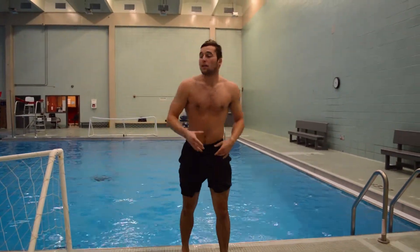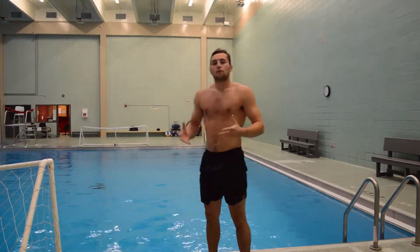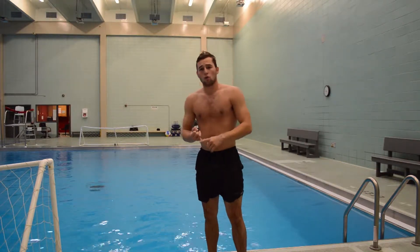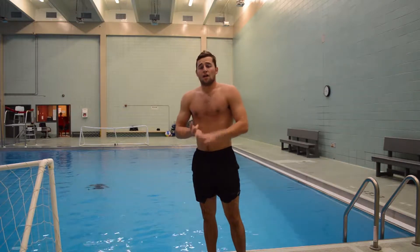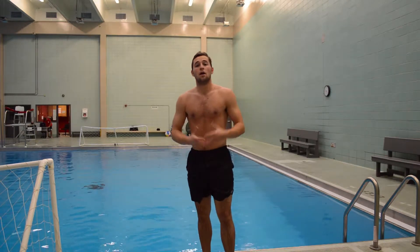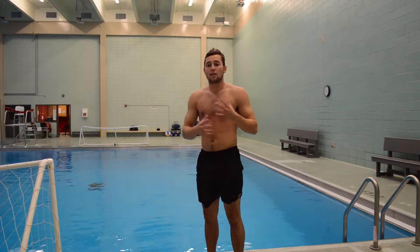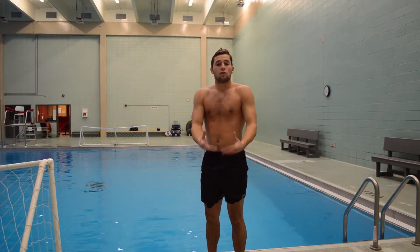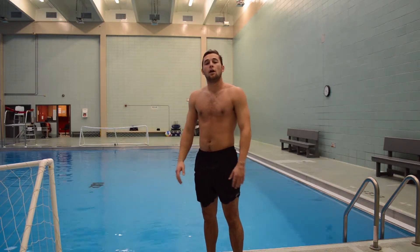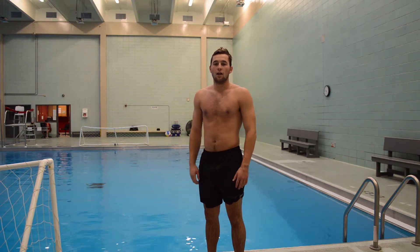Studies have shown that being in or around water is a great way to relieve stress. Often times we find ourselves in a slump working out doing the same curls, bench presses, and treadmill runs. So the pool is a great place to come and mix things up and introduce a new workout for your routine. I encourage you to take these techniques to your local pool or here at the Wien Gymnasium. Most importantly, have some fun. Thanks for watching guys.